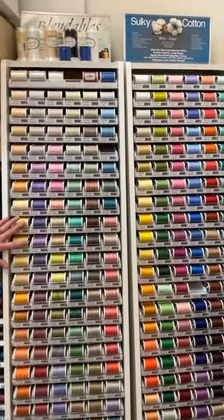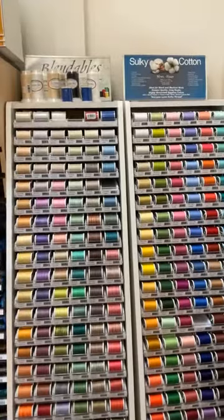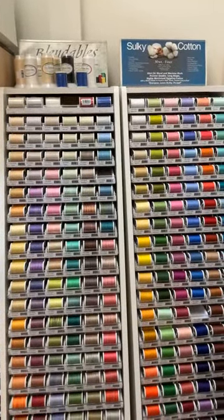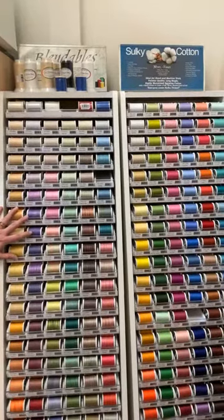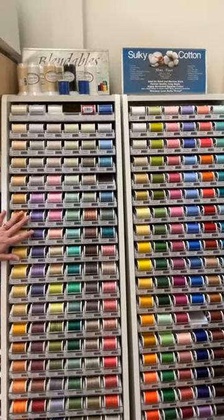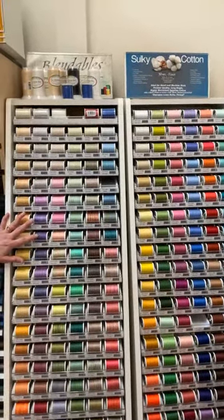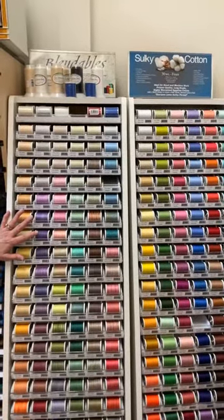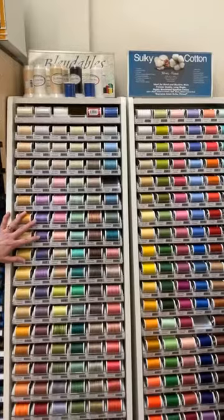If you are doing machine quilting and you want your stitches to show more and be more prominent, the 30 weight thread is helpful in that situation. It is 100% cotton so it is going to create lint — you will need to brush out your machine after using this thread.